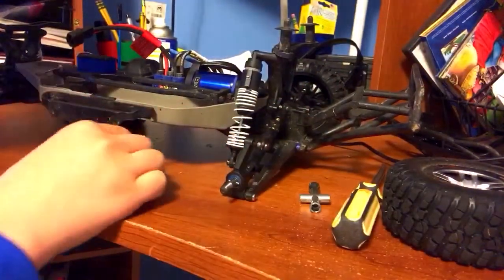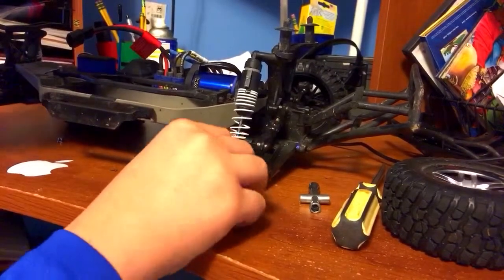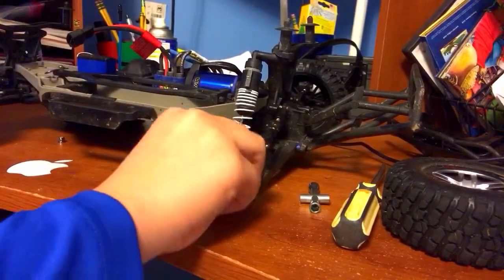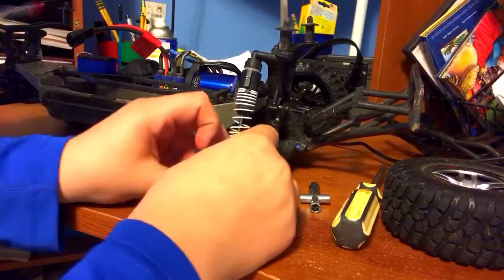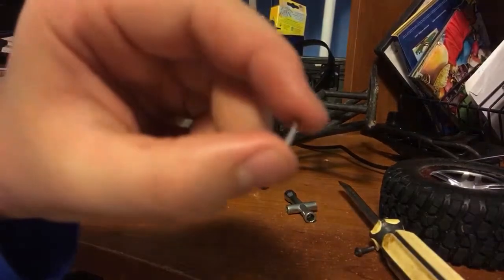Then slide that off. There should be a pin that you will slide out. This pin holds on the stub axle, as you can see it right there.